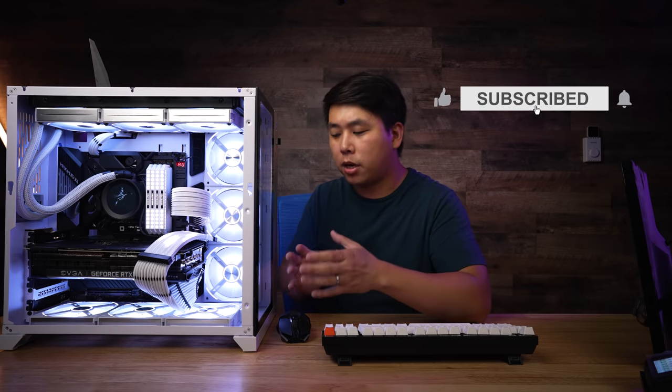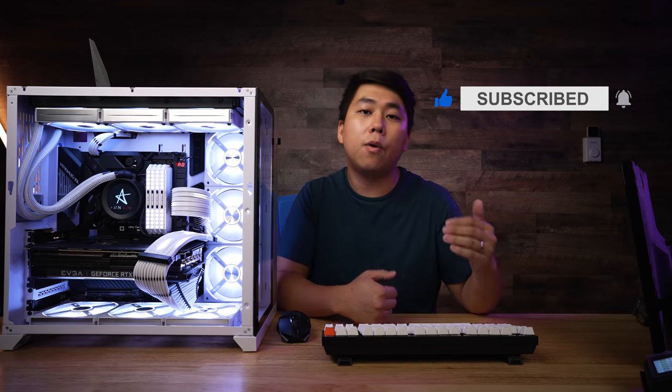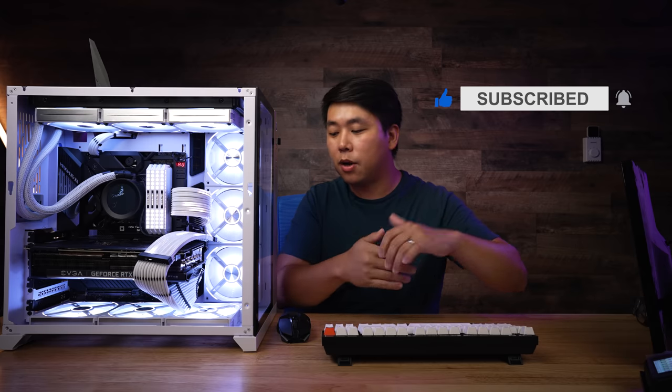That's going to be it for this one, guys. I think I've covered everything regarding these fans. If you have any questions, leave them in the comments below. If you comment or give this video a thumbs up it really helps push it out to the algorithm, so please do that. If you want to check out my other videos on PC builds, build breakdowns, or chair reviews, you can find them here. Until next time, stay safe and as always, stay honest.